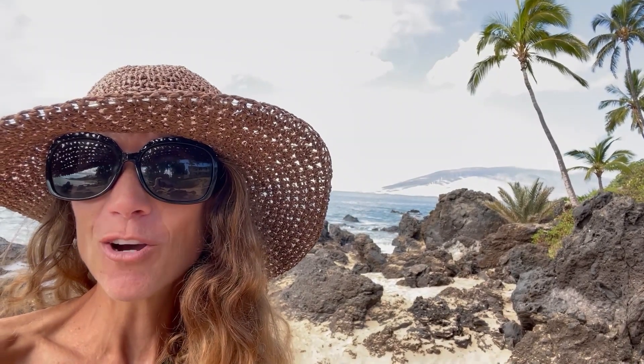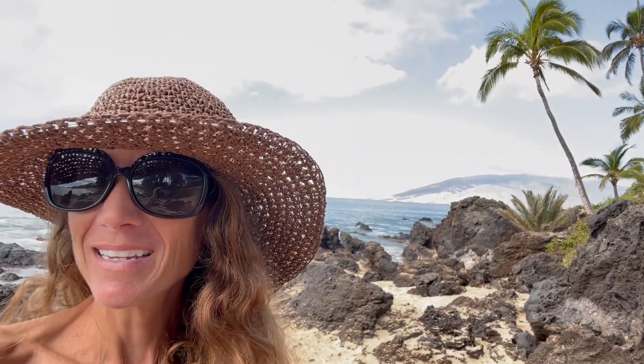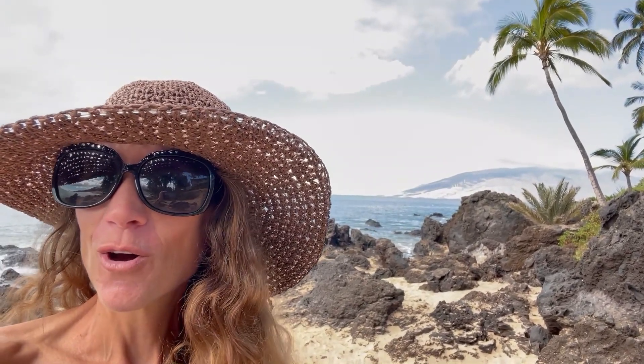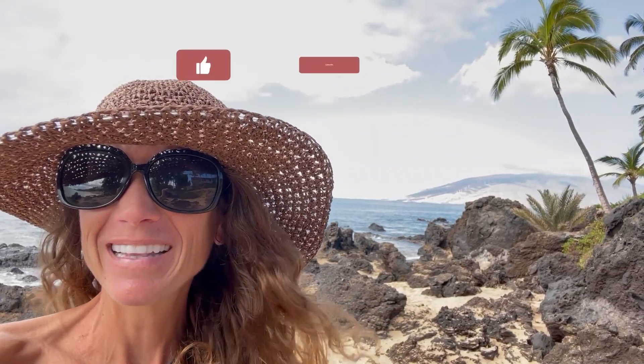You can go to keto-adapted.com and find a lot of different options there for personalized help. Or message me by commenting below on this YouTube video, or check me out at mariamindbodyhealth.com. Mahalo!